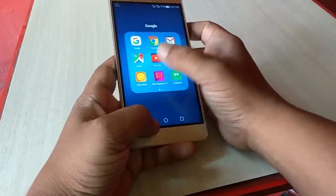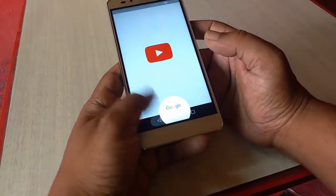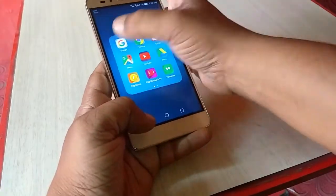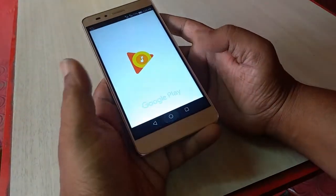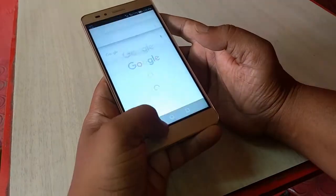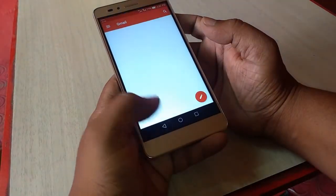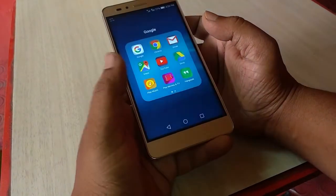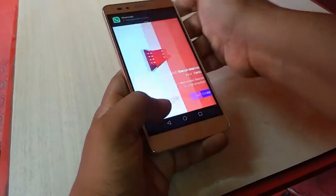It has 2 GB of RAM and a 1.2 gigahertz octa-core processor, but the phone is working a little slow. The phone is not responding very fast. Opening and closing apps takes some time, so the phone is a little slow — not up to the mark.